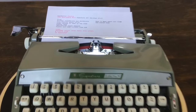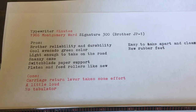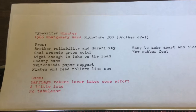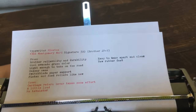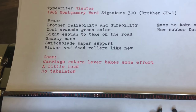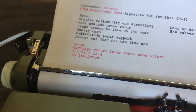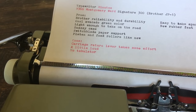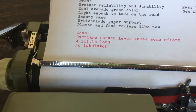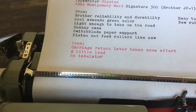We'll wrap up this review with some pros and cons. The pros: Brother reliability and durability, the cool avocado green color, it's light enough to take on the road, the snazzy case, the switchblade paper support, the platen and feed rollers are like new, it's easy to take apart and clean, and the new rubber feet. The only cons: the return lever takes a little extra effort — common with all little machines like this. It's a little bit loud, but if you're concerned about noise on a typewriter maybe you should be typing on an iPad. And it has no tabulator.